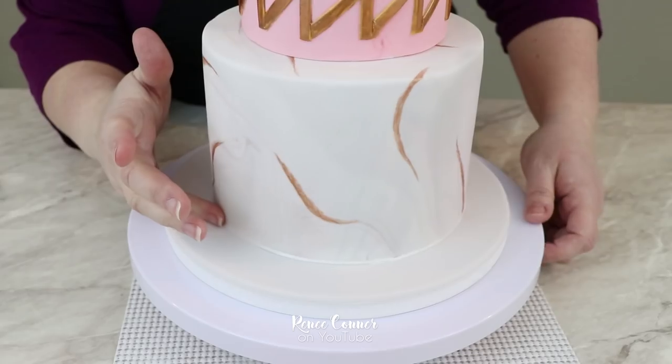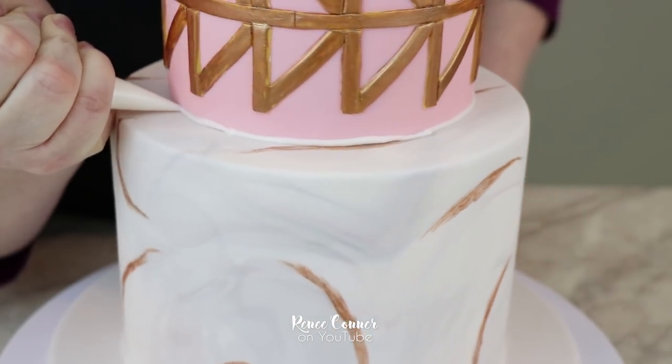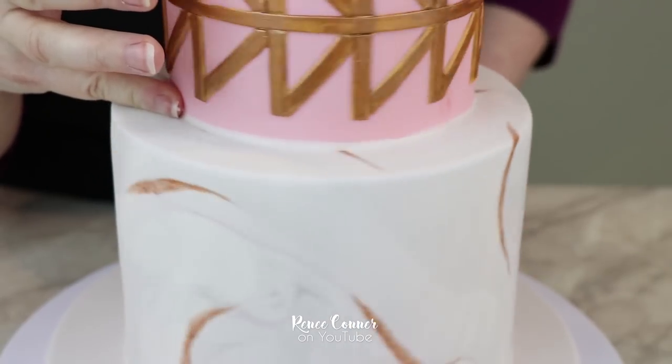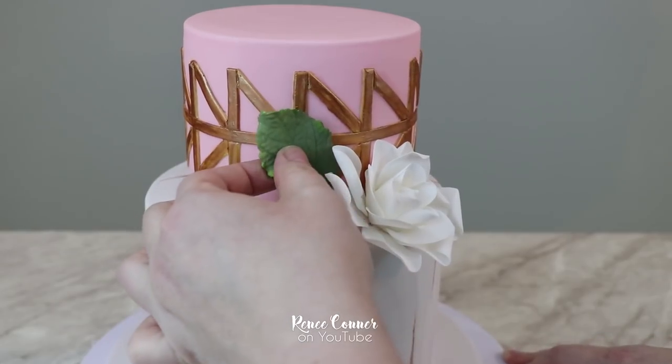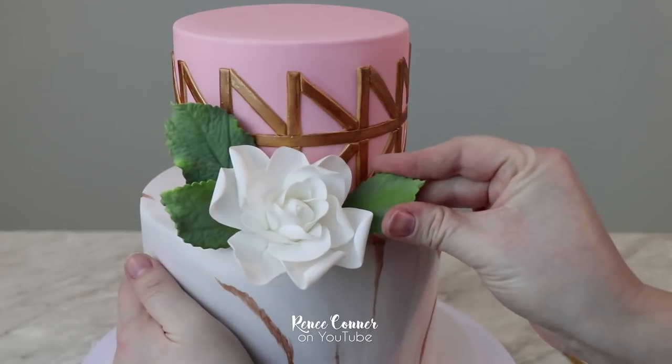Then using clean hands I'm going to use my pinky finger to push that into place and smooth it out. If you're opposed to using your finger on the cake, you can use a damp paint brush — that works pretty well too. I'm going to do the same for the top tier: use the white royal icing again because that blends in with the bottom tier, smooth that out, and then the cake is ready for any final embellishing. I'm just going to add one little gardenia with a few rose leaves left over from another project, and I think this cake is done — and it's so beautiful!